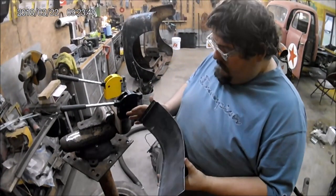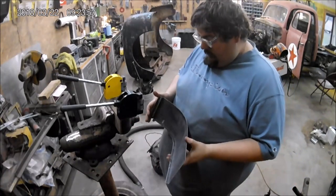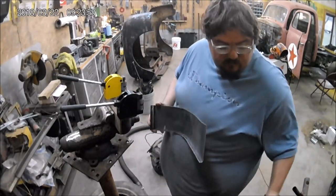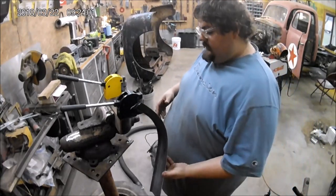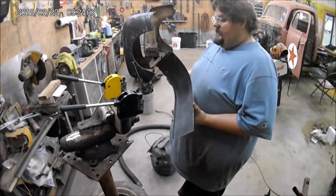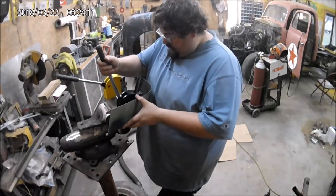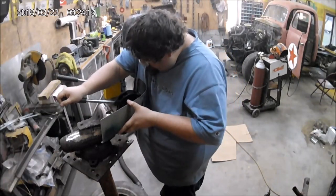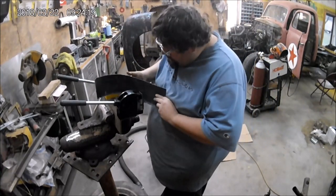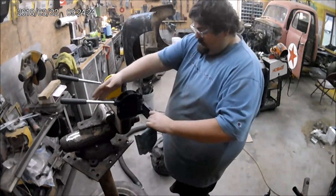All right, funny part — I almost got that the first try, which is impressive because I've never used this until today. Scott's made some pieces out of thin ducting metal before; this is the first time I've made it out of this gauge material. I'll get the sheet metal gauge out and check it, but I think after like two more bends this thing will be about ready to go.